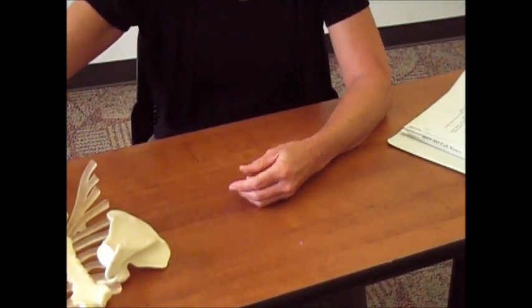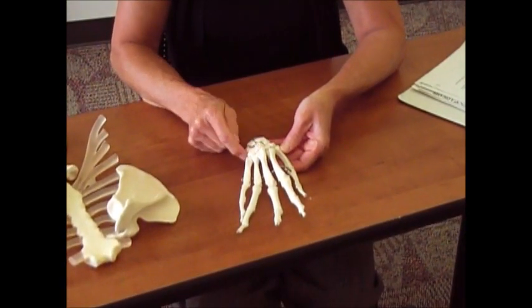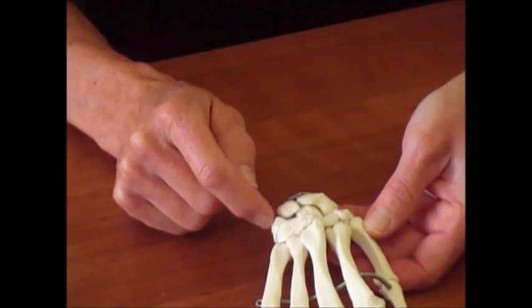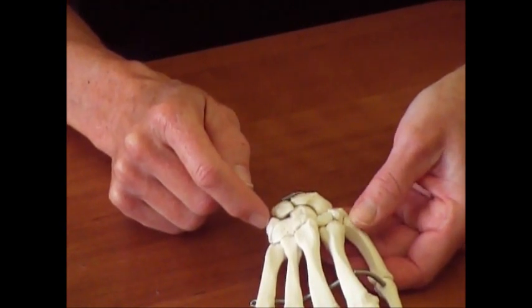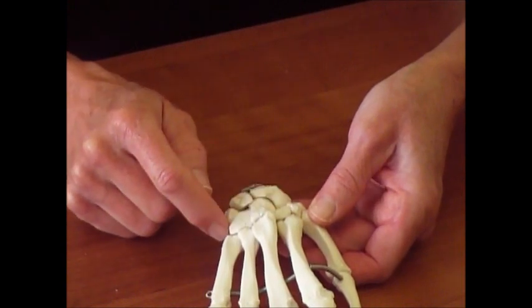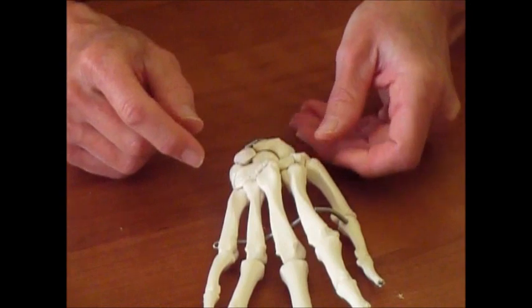If you look at your wrist, these little rows of bones right here are known as your carpal bones, and we're not going to name these. You just need to know that they're little irregular bones in kind of two sets of rows. They're short bones, and they are your wrist bones.